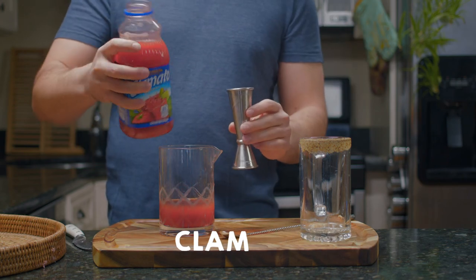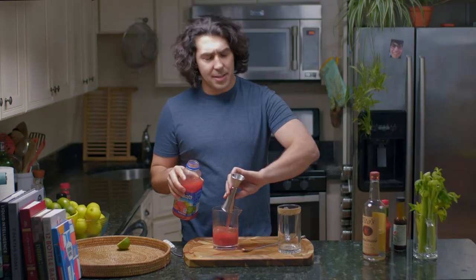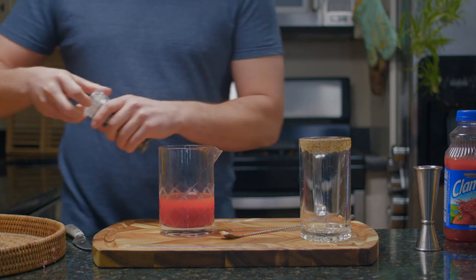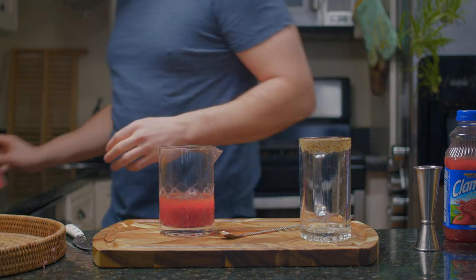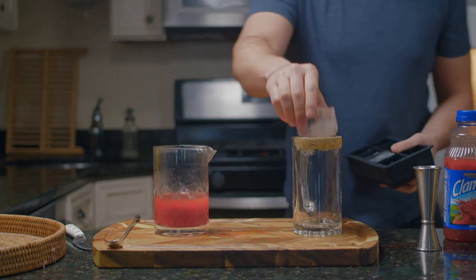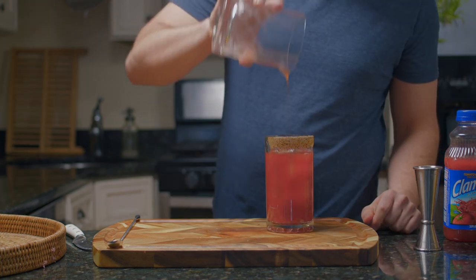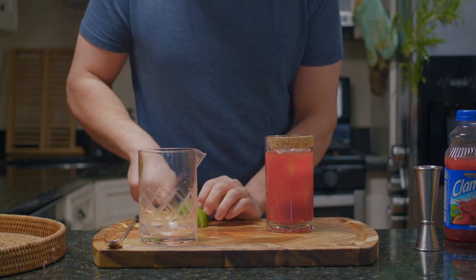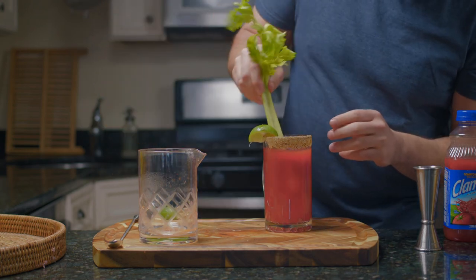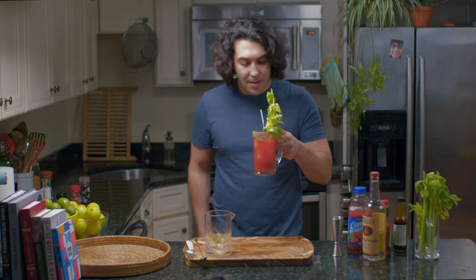It's tomato juice with clams — I was gonna say oyster but that's not right. Then we'll add a little bit of fresh pepper and celery salt to this, mix that all together, add some ice to our glass. I'm gonna garnish with a lime wedge and a celery stick, add a straw, and we have our Caesar. Cheers — I'm excited to try this.